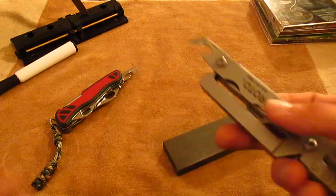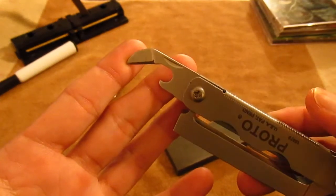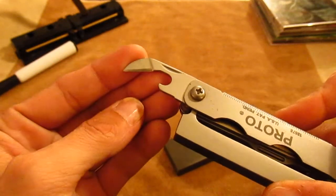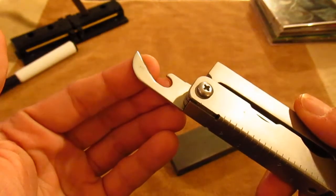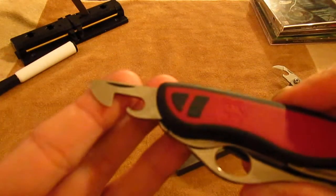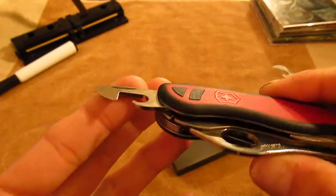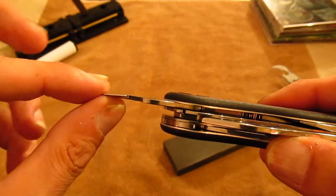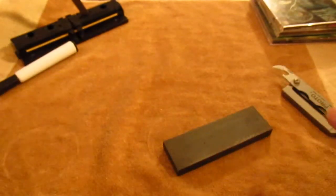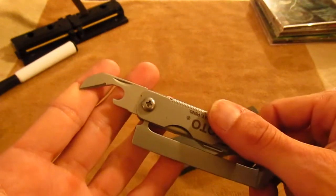There are a couple different styles of multi-tool can openers. You see the more common one here with the bevel on one side and basically a flat on the other. The more complicated ones you'll find are like this Swiss Army one here with a more intricate design. The one I think he's talking about is more like this one — he said it's on his Leatherman Sidekick.